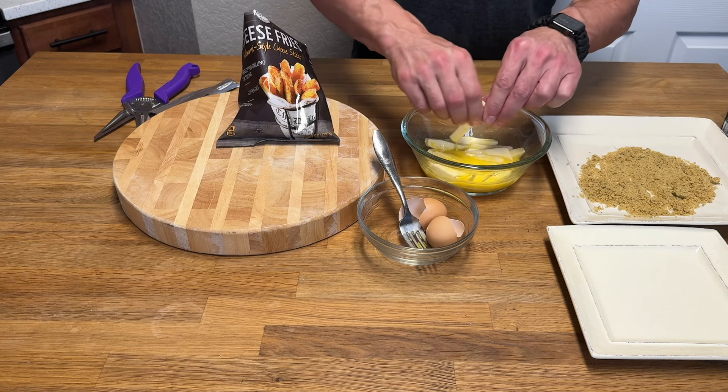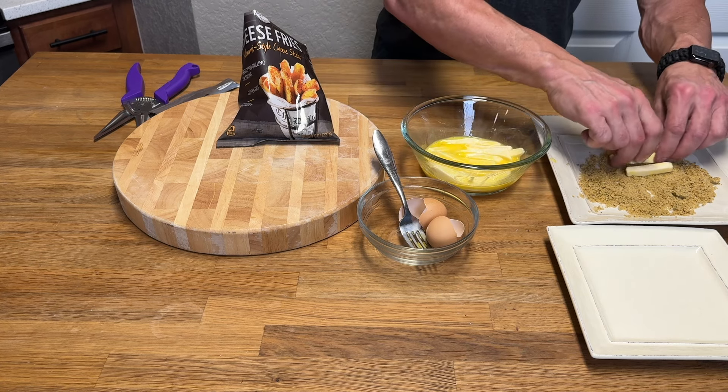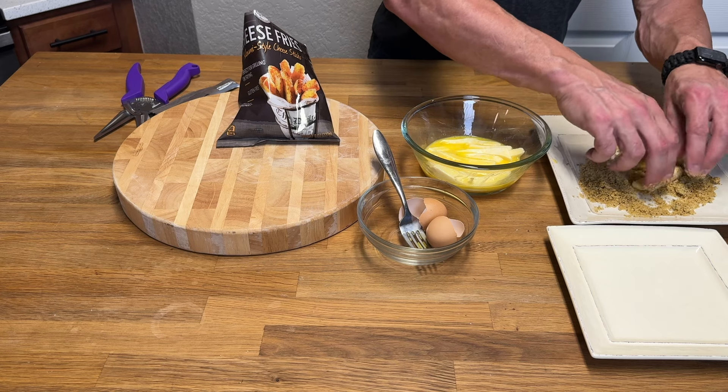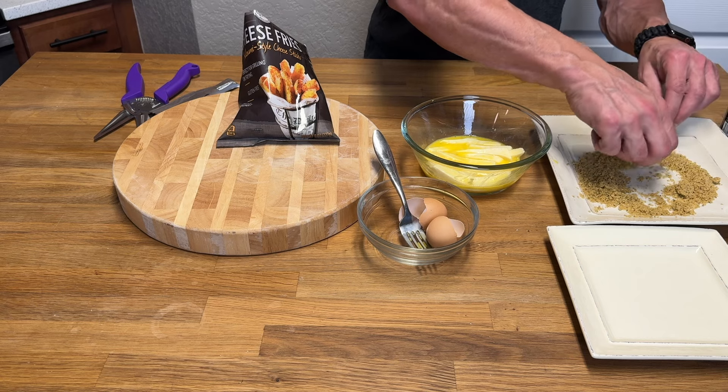Now that you have covered these with the egg bath, move them over to the panko and just start giving them a nice dusting. Get them nice and fully covered as much as you can, then move them over to the other plate. This is pretty much the final step — they are ready to get into the air fryer.